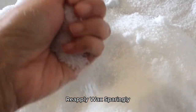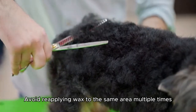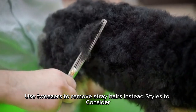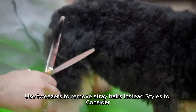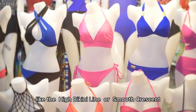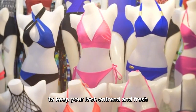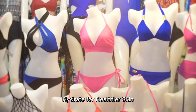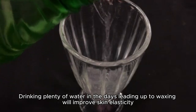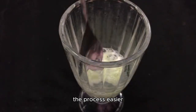Reapply wax sparingly — avoid reapplying wax to the same area multiple times, as this can cause irritation. Use tweezers to remove stray hairs instead. Consider unique and modern styles for 2025 like the High Bikini Line or Smooth Crescent to keep your look on trend. Drink plenty of water in the days leading up to waxing to improve skin elasticity and make the process easier.